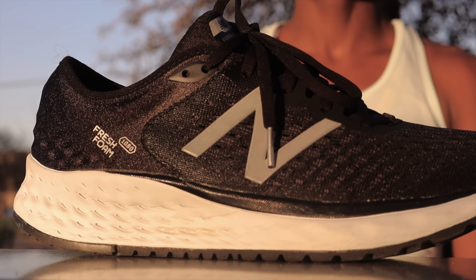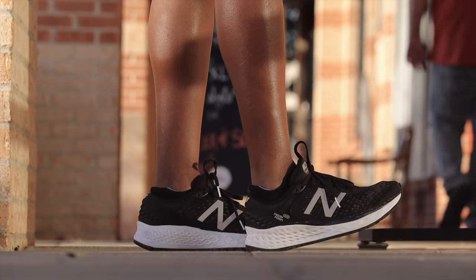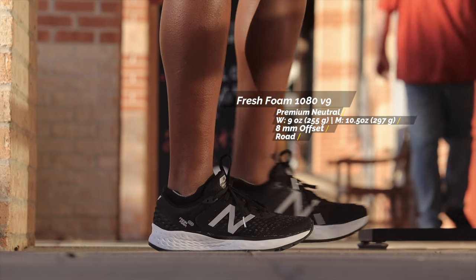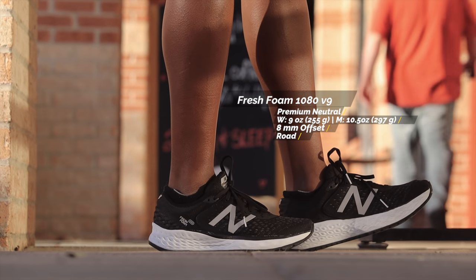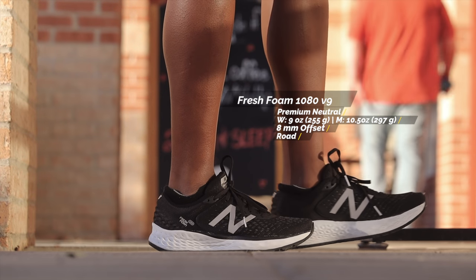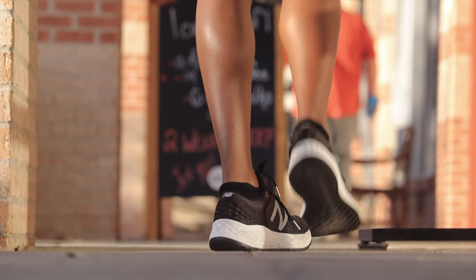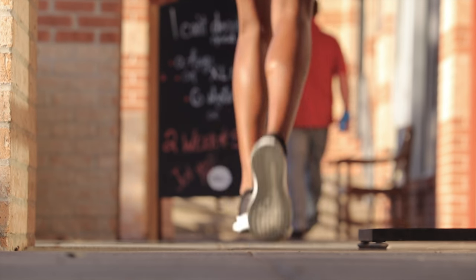Anyway, the New Balance 1080 has been one of my favorite higher cushioning series of shoes. Ever since they added Fresh Foam, it's been solid for me. But it seems like shoes start to change over time, so let's find out if New Balance will continue to keep this shoe fresh, or if they decided to go mess it all up. This is our review of the New Balance Fresh Foam 1080 V9.